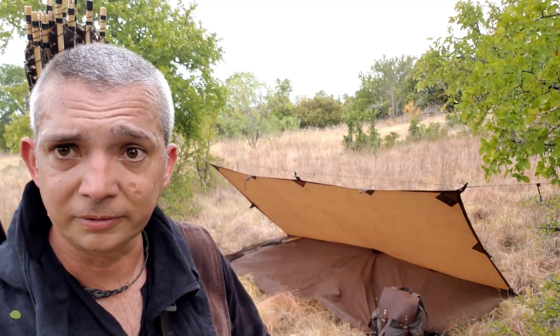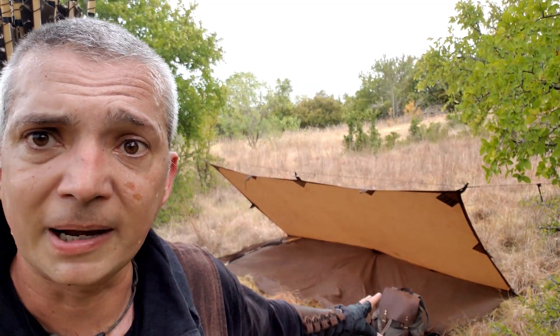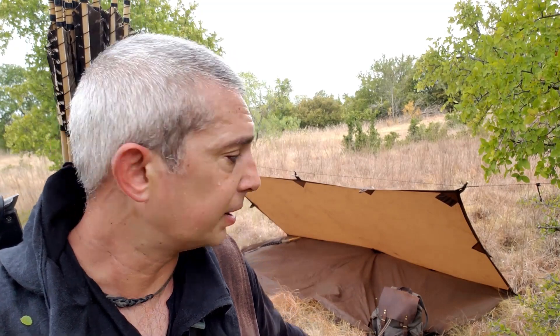So put the fire right in front. Plenty of room, as you can see, for the kit. Bo's way down there at the end. The backpack right here in the front — I put the backpack in the back when I'm actually sleeping in it, but just right now for demonstration's sake.